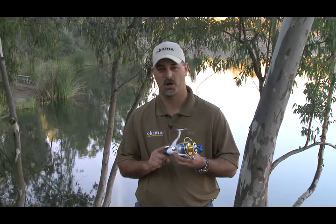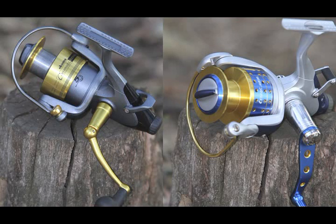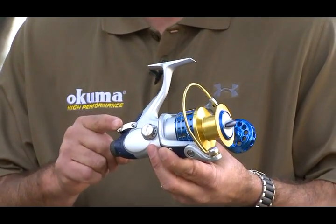The Okuma bait feeding technology is available from a size 20 through a size 80, covering all applications from freshwater to saltwater. Okuma bait feeding technology improves your bait presentation as well as your success with spinning reels.